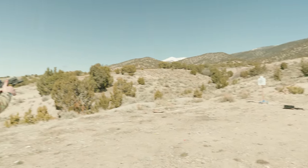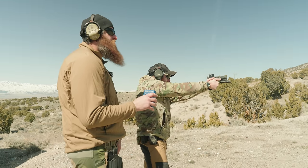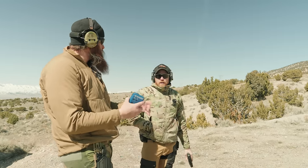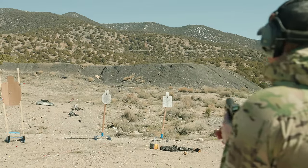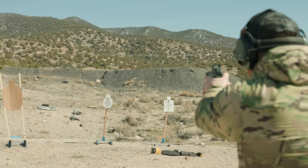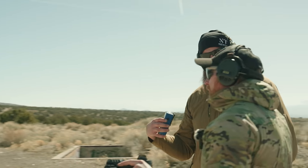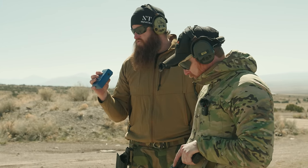We're going to run a Bill Drill with the PDP steel frame on steel. Shooter ready — standby. Very good. 1.79, no misses, started pointed in to keep it apples-to-apples. Now the same thing pointed in with the polymer frame. Time for that was 1.96. It felt slower, and I was working much harder to keep the dot returning to target. And that's exactly what I wanted to demonstrate — steel frame versus polymer.